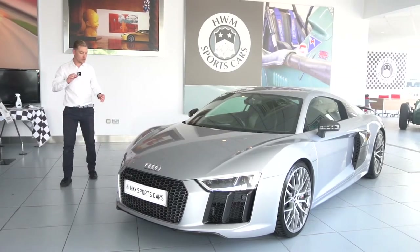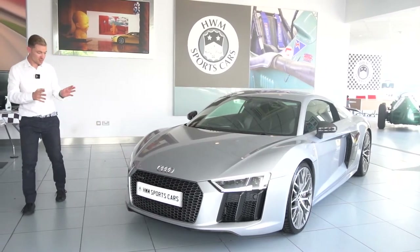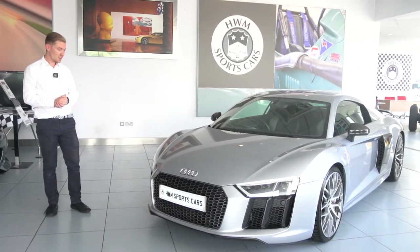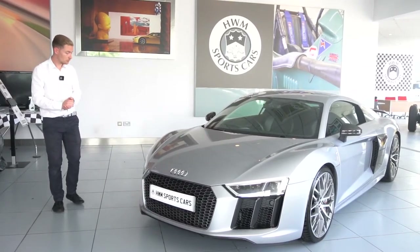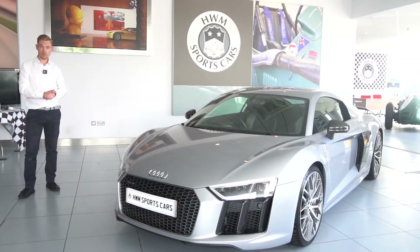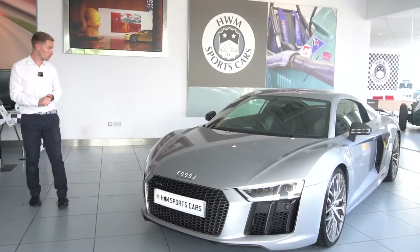Moving on to the history and condition of this car. Around the front there are the odd chip but again it's got paint protection film, so the film has done what it's designed to do — it's not really noticeable and it's only when you look very closely that you can actually see the marks. The alloy wheels haven't got a mark on them, they're in lovely condition, and the tyres are also in very good condition — they're the correct Michelin Pilot Sport 4S's which are brilliant tyres.